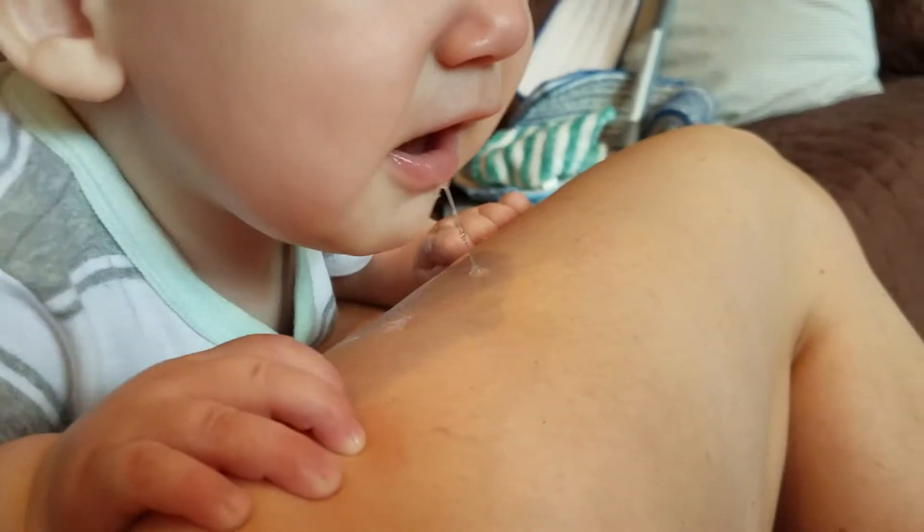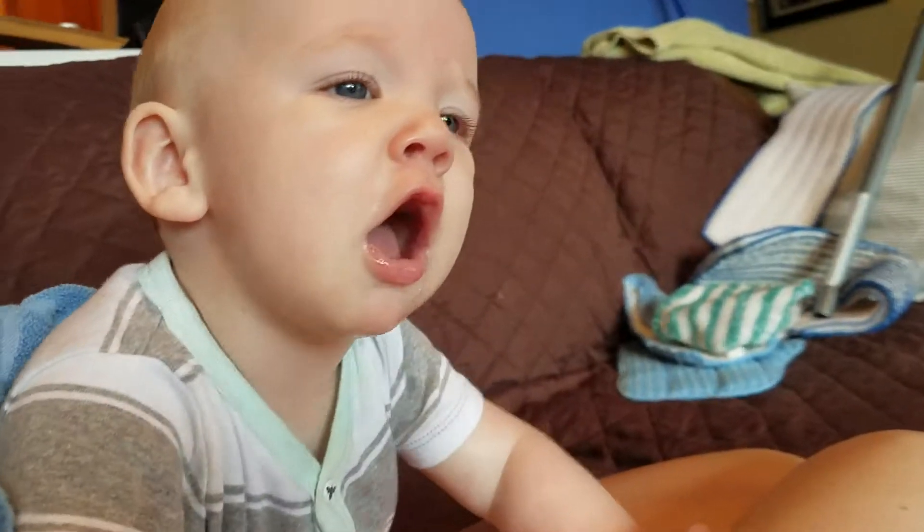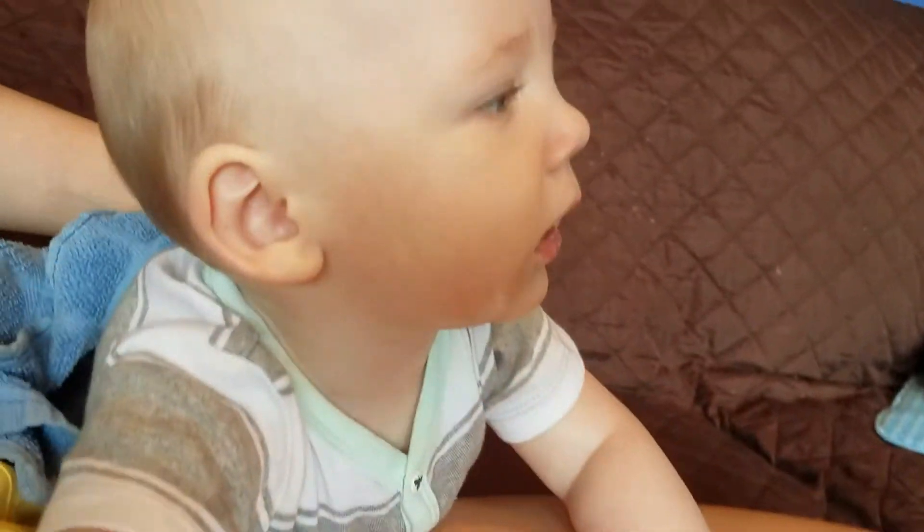I'm just going to invite you here for a minute. I got a book right here. I'm going to put this book over there.